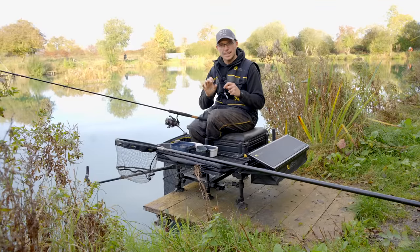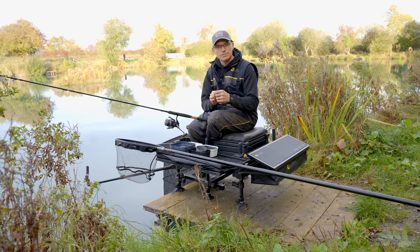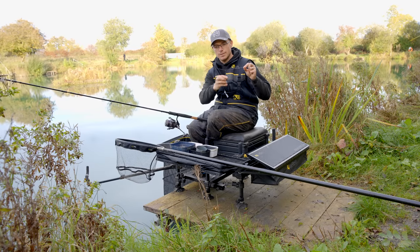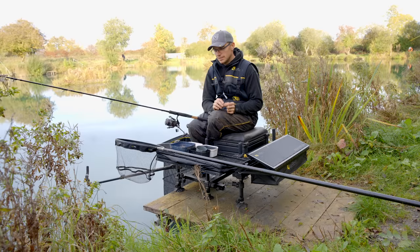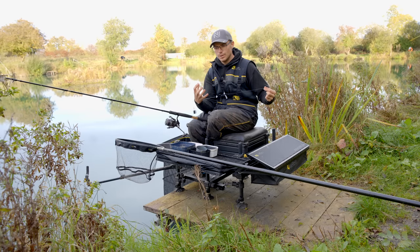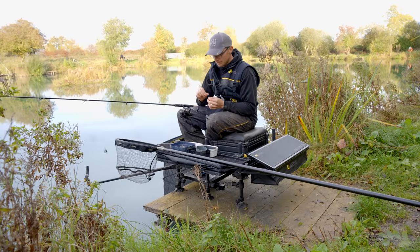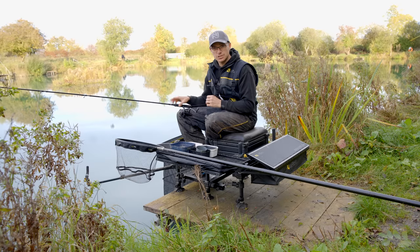Tip number five is the length of your hook length. These days we're obsessed with super short hook lengths and method feeders. But with traditional feeder tactics, I've got a free running cage feeder with a sliding pattern off a feeder link down to a bead, and then a relatively long 70cm hook length. I think because of international rules everybody just sticks a 50cm hook length on. Today I was missing bites on a 50cm hook length, so I put a 70cm on — which combined with a little boom gives me around 80cm — and I'm catching fish doing that.